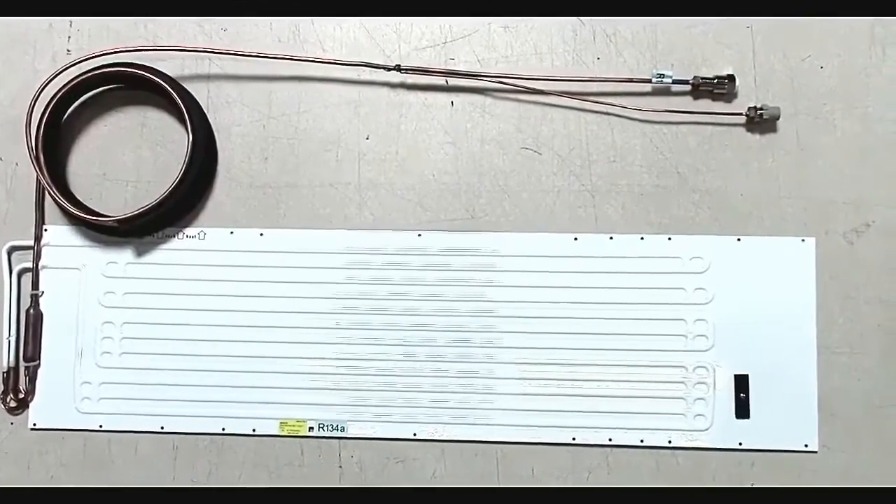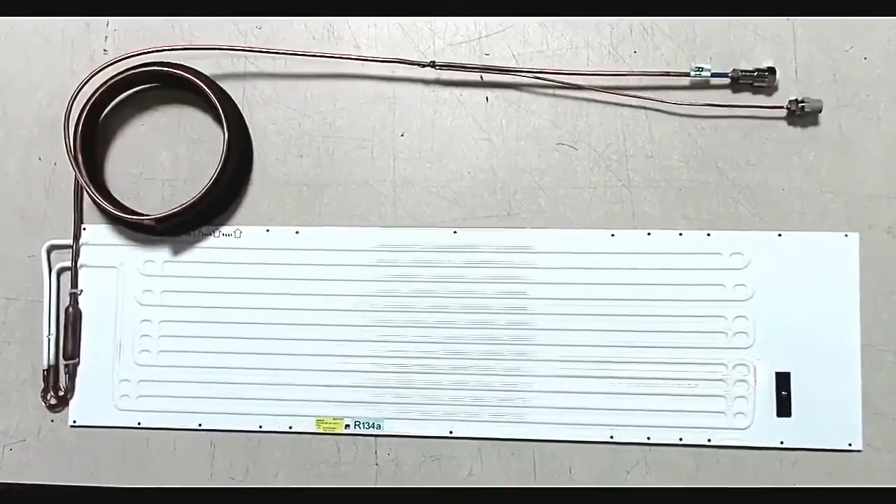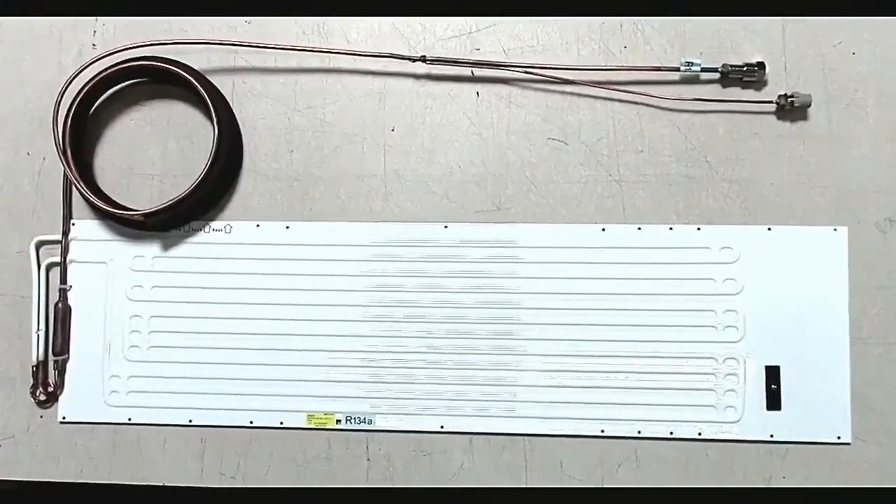Using this flat 200F evaporator from Frigiboat, we'll describe the two different types of cap tube blockages you might come across.